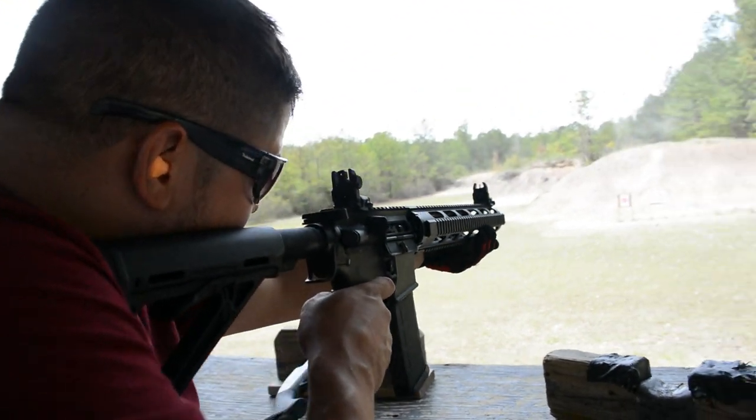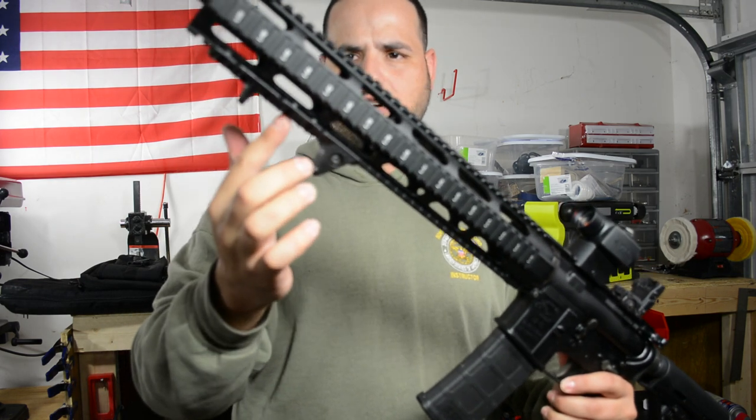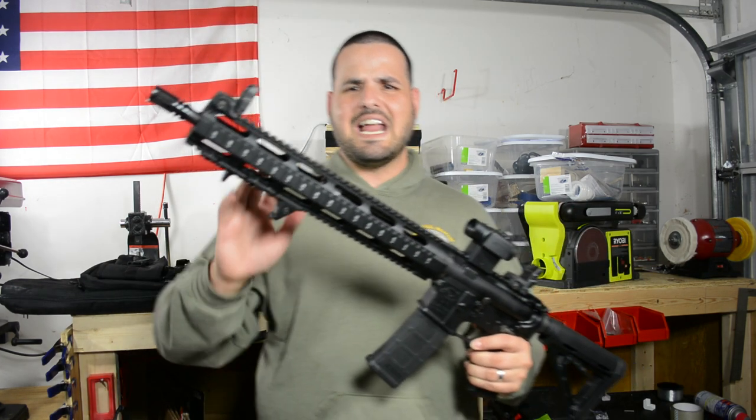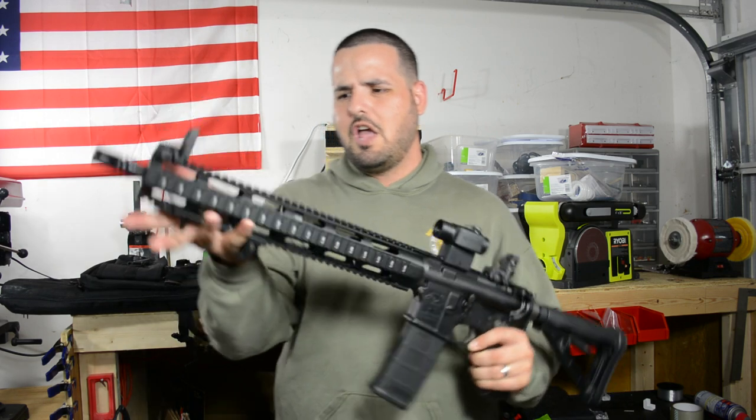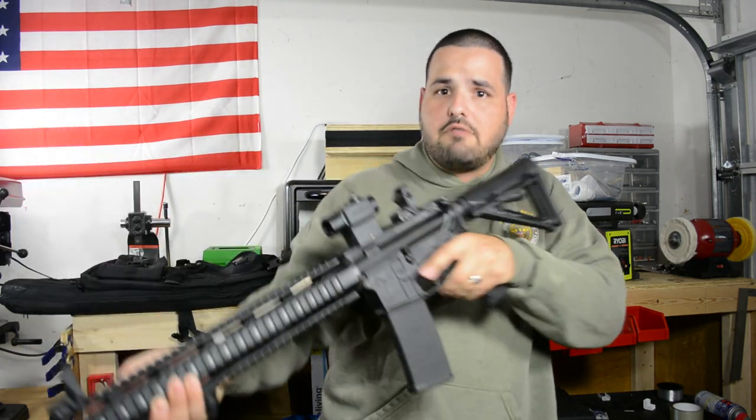I also got this Magpul — I think it's called the Power Grip, I don't remember the exact name, I'll put it on screen. But this allows you to get a better grip on the rifle.